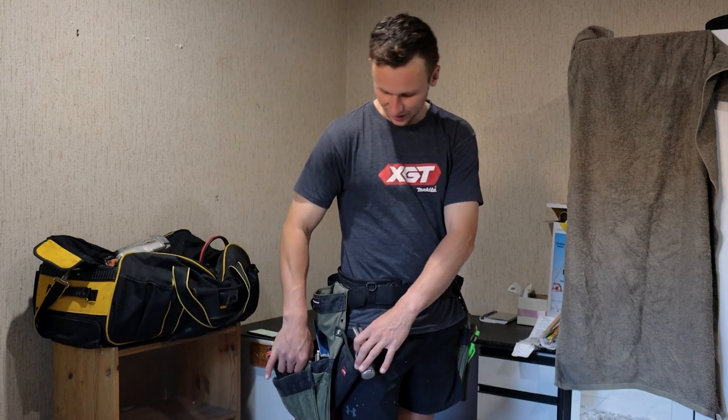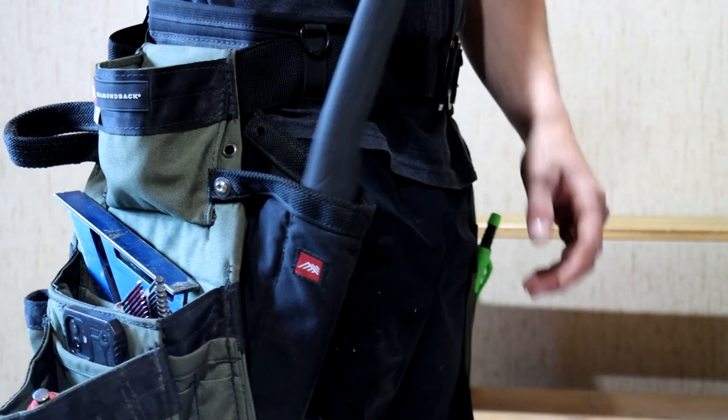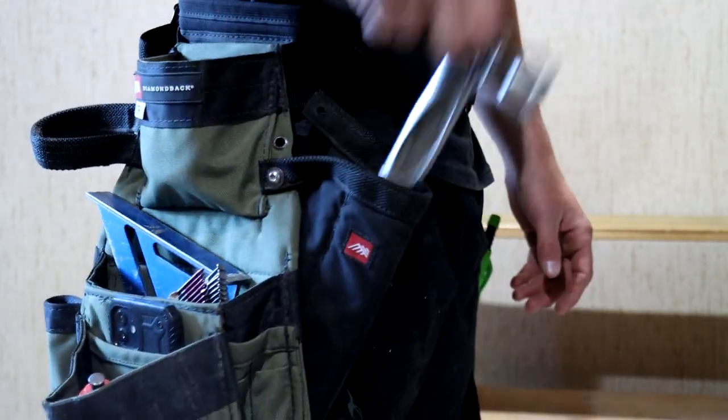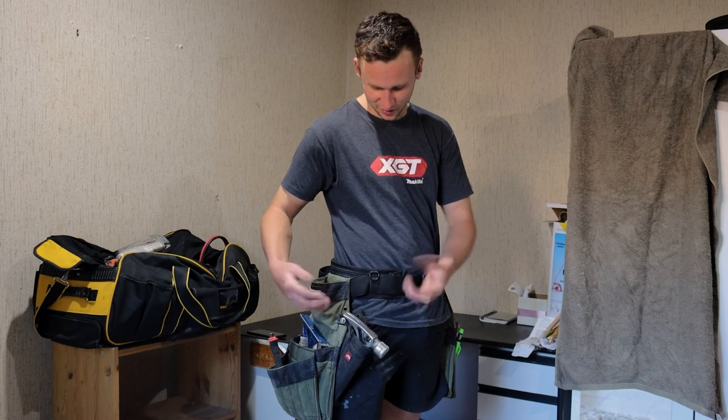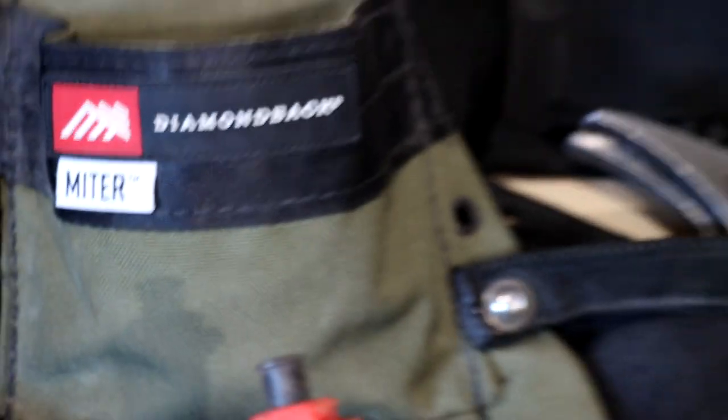I thought this could be quite annoying, but I actually love this function, especially since the nail belt kind of sits away from the body. It's not like the hammer is a squeeze to get in. It is attached with these two Allen keys. I did lose one because I didn't connect it properly, so you can change where this goes.